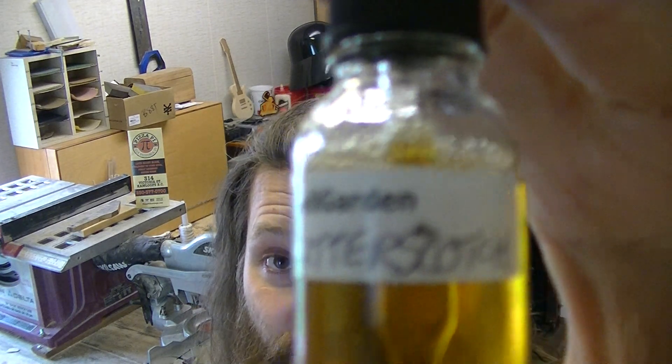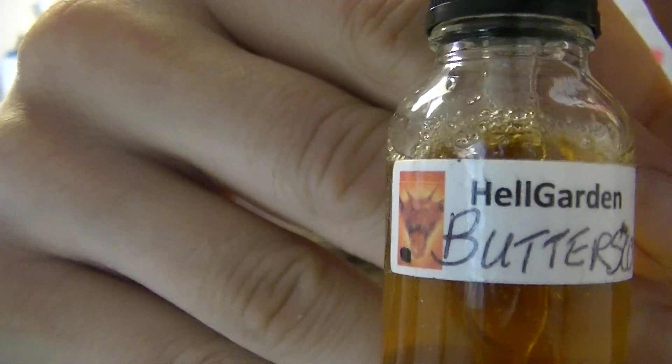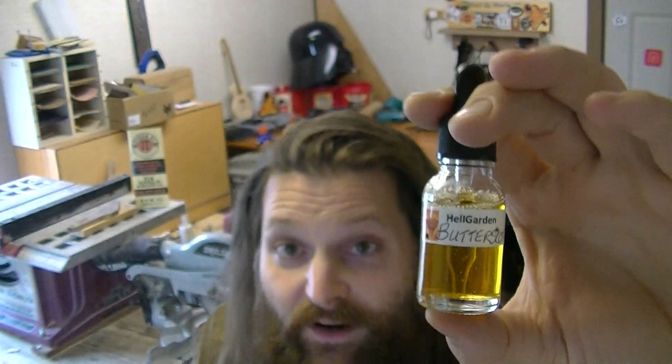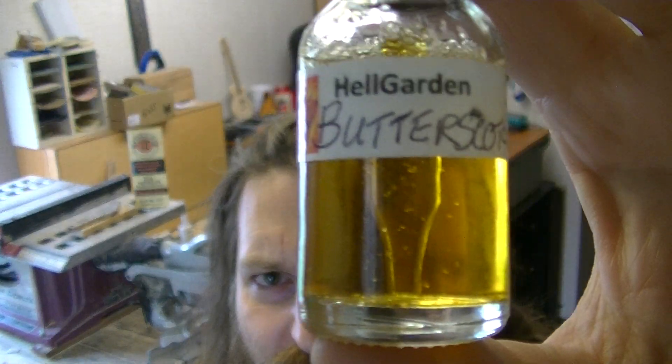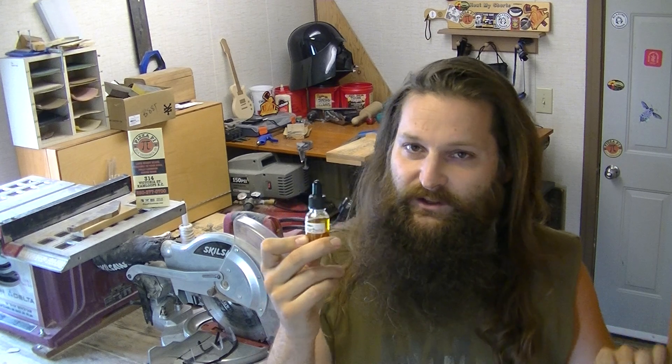This is from Robert B. and Nick Kemps — it's the Butterscotch Tincture. There we are: Butterscotch from Hellgarden. This is the Black Dot Edition from him as well. That's a really cool color. All of Nick's tinctures are such nice looking tinctures. And when they're flavored, they have such nice, pleasant, subtle additional flavors to them. I really like what he can do with the flavors.